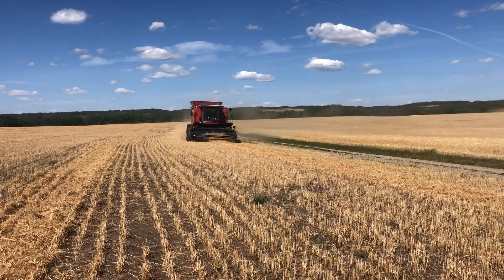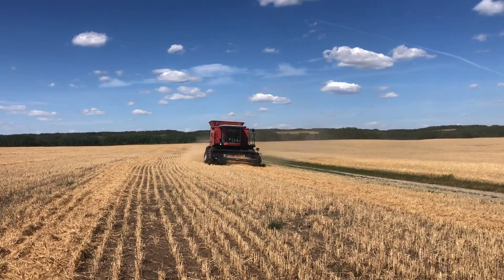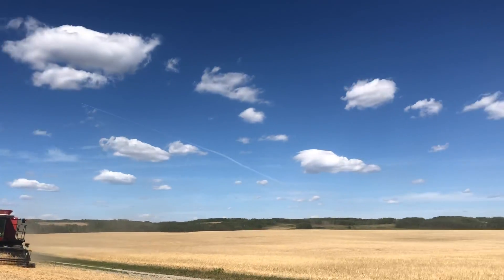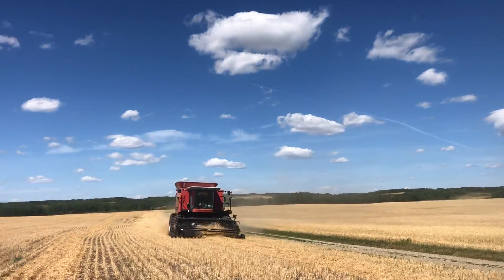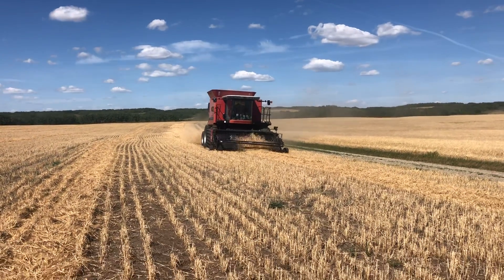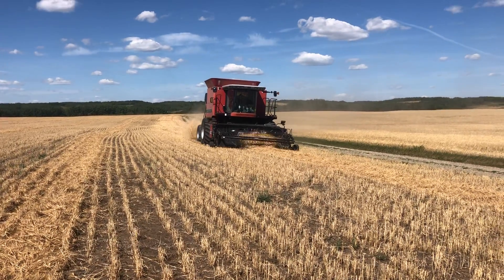It is August 13th, Friday the 13th, 2021. Look at that amazing sky — you could not ask for a nicer sky than that. And we are harvesting. 2021 harvest.